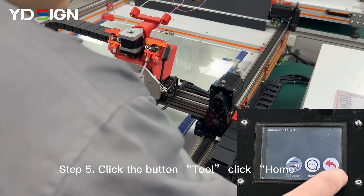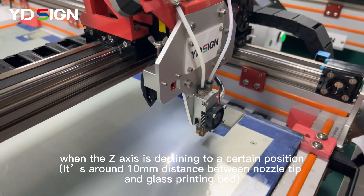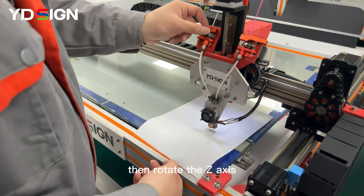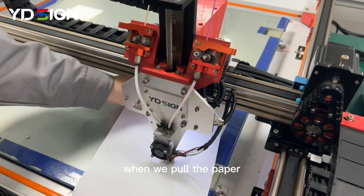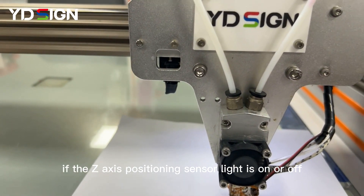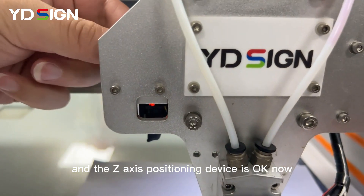Step 5: Click the button 'Tool', click 'Home', click 'Z'. Now the Z-axis is declining automatically and slowly. Touch the Z-axis positioning sensor with the tweezers. When the Z-axis declines to a certain position, stop the decline. Then click 'Back', click 'Settings', click 'Motor Off', and put the white paper between the glass printing bed and Z-axis. Rotate the Z-axis shaft manually to continue declining until the nozzle touches the paper. When pulling the paper, find rubbing traces, then rotate the Z-axis shaft backward by half a circle in the clockwise direction. Watch through the Z-axis window to see if the Z-axis positioning sensor light is on or off. Rotate the butterfly shaft behind the aluminum panel to make sure the light is just on. This is the status we want, and the Z-axis positioning device is okay now.